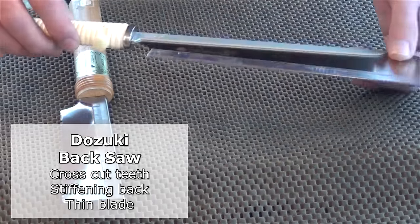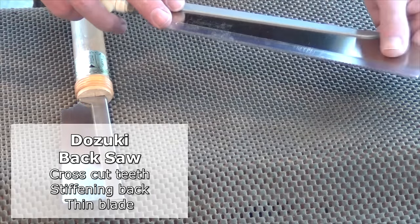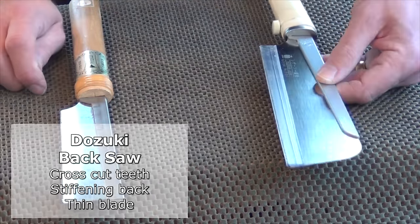Obviously they come in different sizes. This one's a bit larger with a deeper depth of cut. Again the very thin blade — that thin blade actually comes into its own when you're cutting joints.